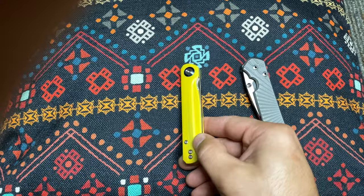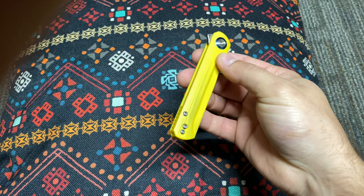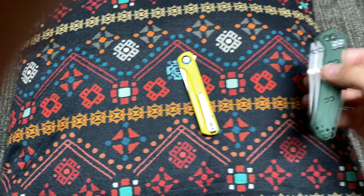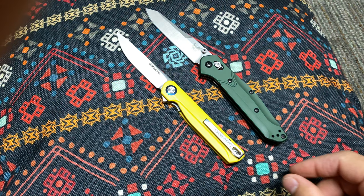These cutouts — when I saw these sort of milled lines, the whole body of the knife screamed 940 Osborne, Benchmade. It kind of has that Osborne sort of appearance. You guys seeing how I'm drawing that conclusion? Kind of a 940 Osborne sort of look, wouldn't you agree?